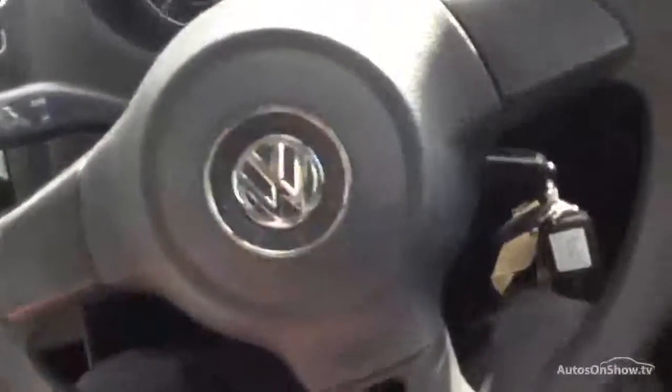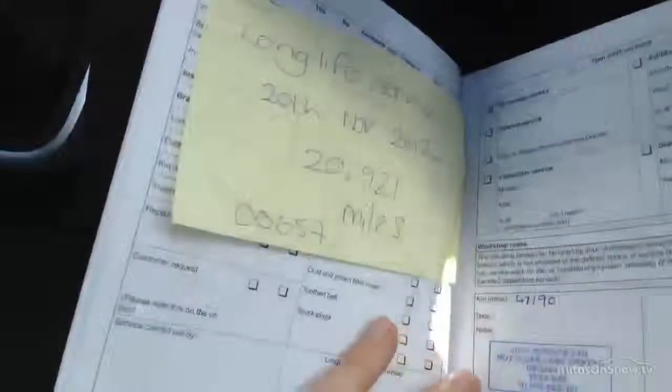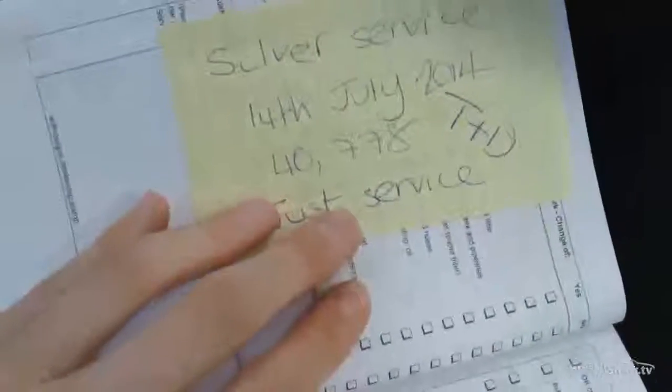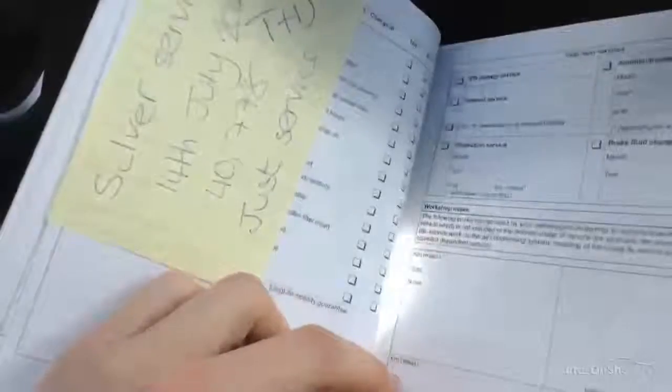Manual gearbox. Taking a look at your documents — looking at the V5 of the vehicle, we're looking at two owners on the car. MOT expiry date here of July 2016. And looking at your service history — there are two stamps in the book: a long life service at 20,000 miles, and then a silver service on the 14th of July at 40,000 miles, so it's got one at 20 and one at 40.